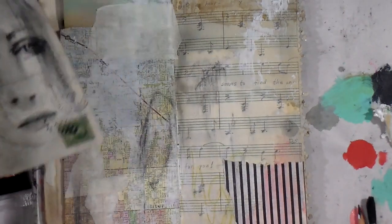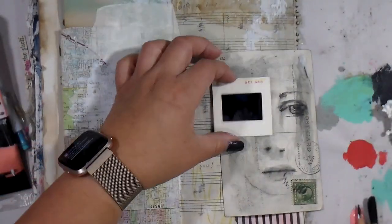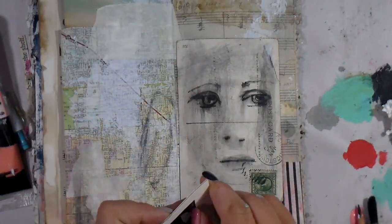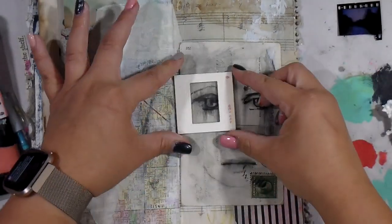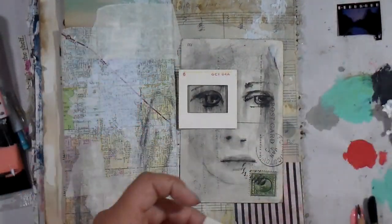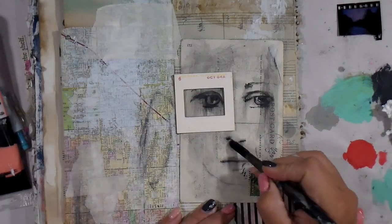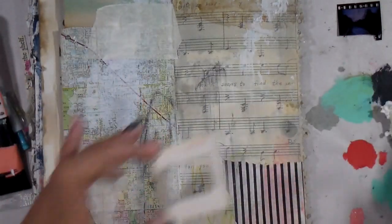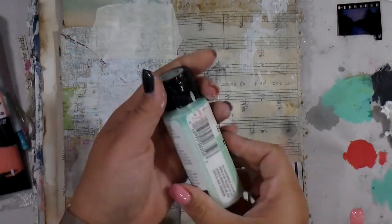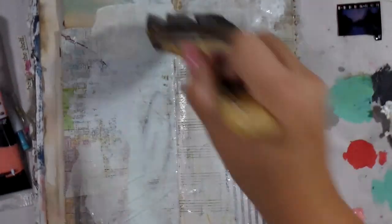Things tell more of a story when you have a little grunginess than keeping it all pristine. Now I'm drying off that postcard and trying to decide what to do with the negative. I decided to pop the negative out and use just the square piece around the eye. If you haven't watched me do girls before, I oftentimes create some type of focal interest around the eyeball — I don't know why, maybe subconsciously there's something going on there.